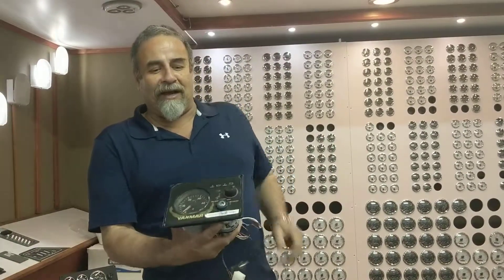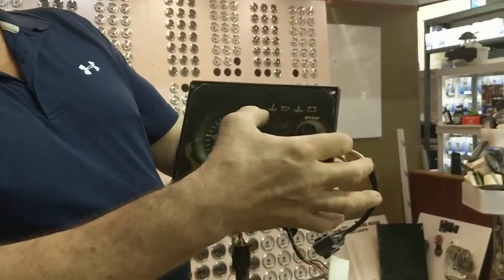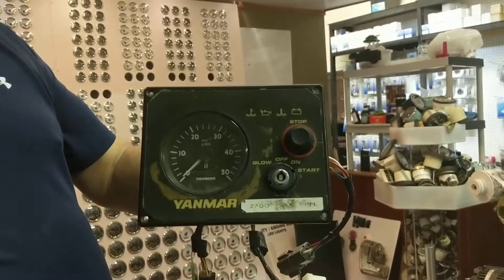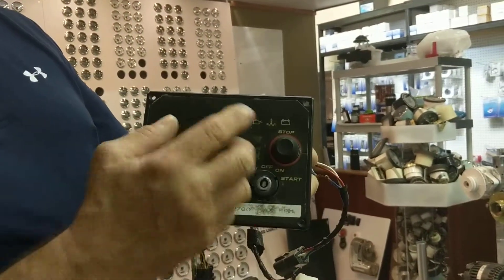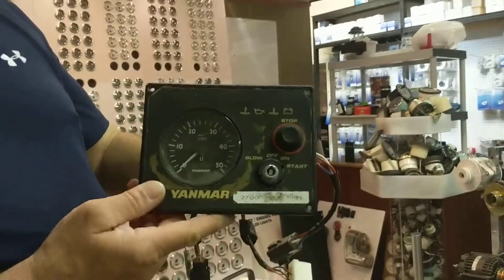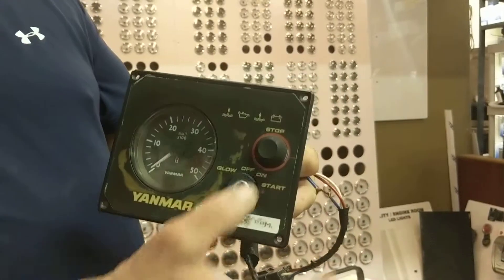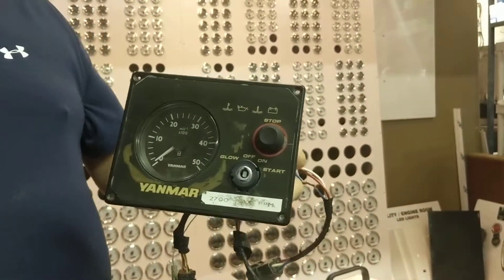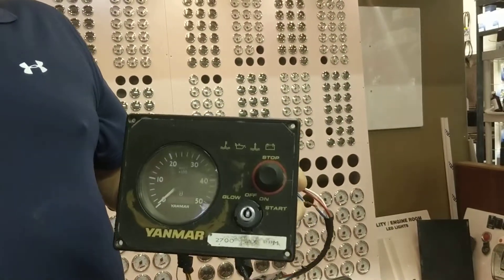I'm sure you're all familiar with this panel over here — they call it the B panel. It has an RPM gauge and what are called idiot lights. This panel is designed so that if the engine alarm goes off for high temperature or low oil pressure, it will light up. If you lose your alternator, it will also light up to tell you the alternator is dead or your belt has fallen off.